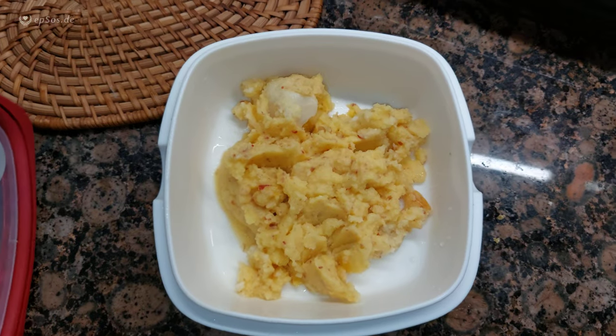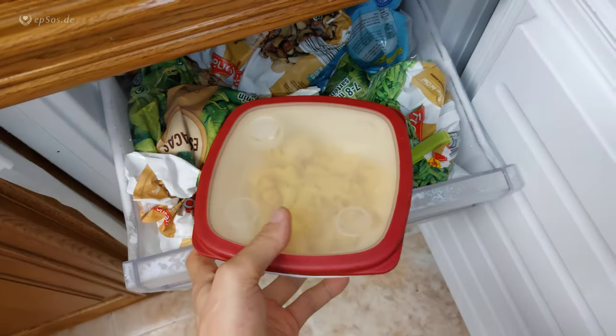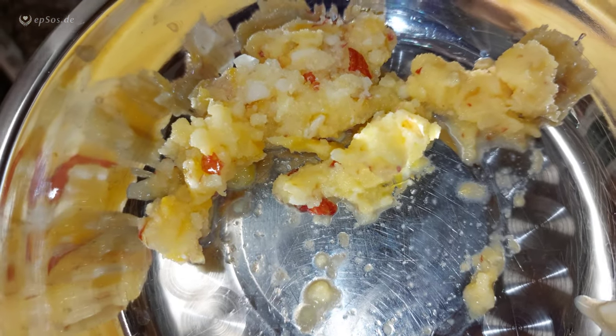Cut the container, deposit into the freezer. Enjoy your slushy ice cream!